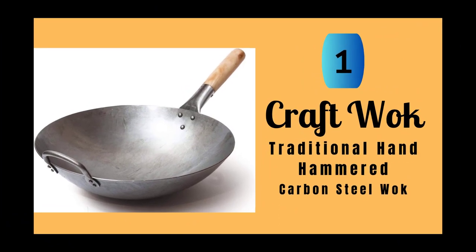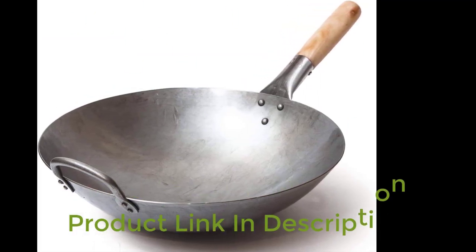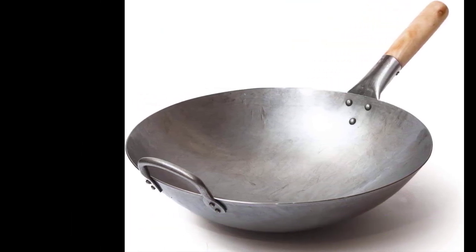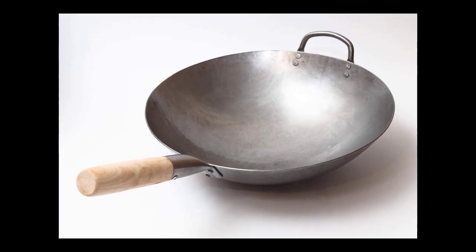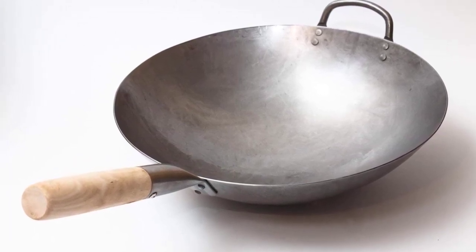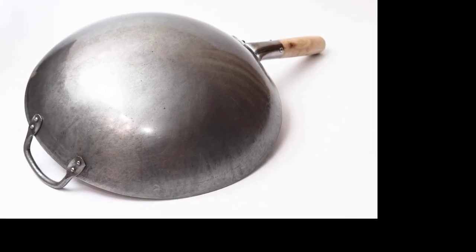Number 1: Kraft Wok Traditional Hand Hammered Carbon Steel Pow Wok. This is an exceptional product for those who enjoy cooking authentic Asian cuisine. The wok is made of sturdy carbon steel material and has a traditional round bottom shape, which makes it ideal for fast and efficient stir frying. It is important to note that the wok's round bottom is not suitable for flat electric or flat induction stoves, meaning it must be used on a gas stove or a wok ring. The wok also requires seasoning before use, including removing the protective oil. One of the significant advantages of this wok is its versatility.